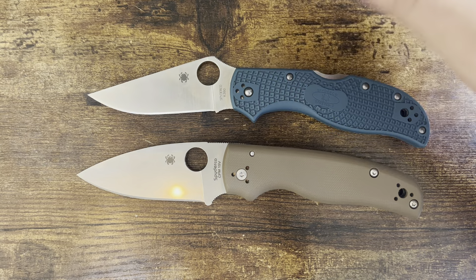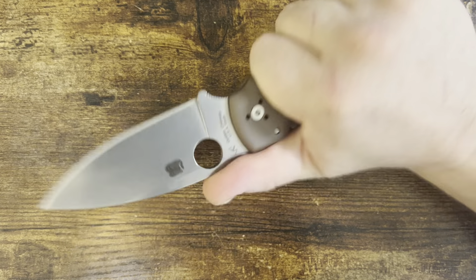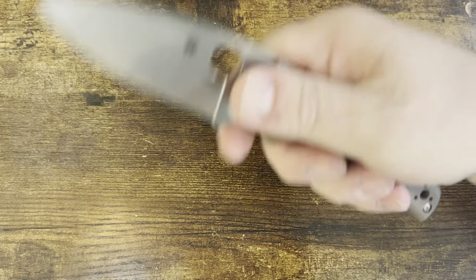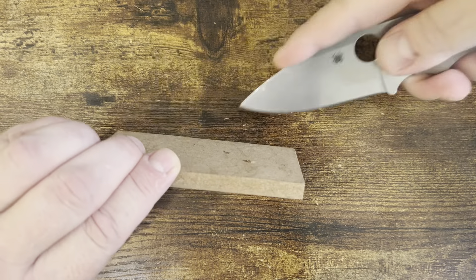First things first — saber grip. This is a big knife, and Spyderco rarely has bad ergonomics. This thing's great. Pinch grip, overhand, scoring — very, very good in that regard.